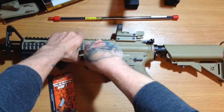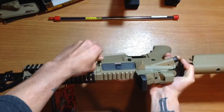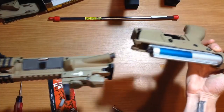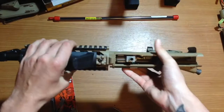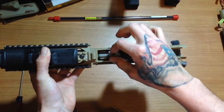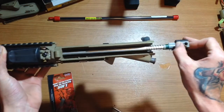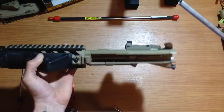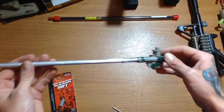Go ahead and pop your pin out, pull out the other side here — see, it'll come apart. You can set this to the side. You'll pull out your hop up and your barrel. I'll just slide mine out nice and easy, and you can set this to the side.